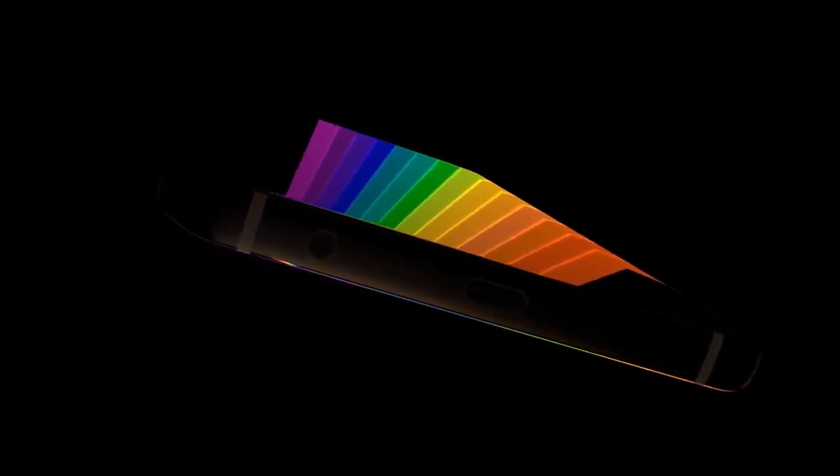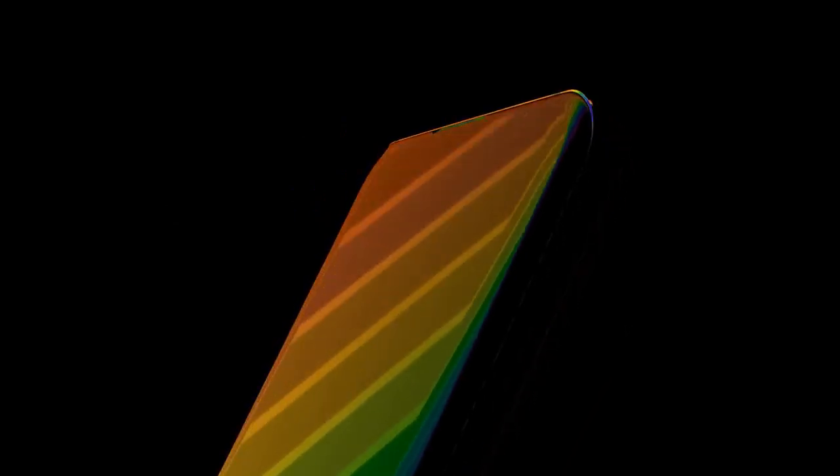It is expected that it will be useful for video shooting where the movement of objects such as a golf swing posture should be closely observed. As for specifications, the Galaxy S9 concept features a 5.7-inch 4K display.